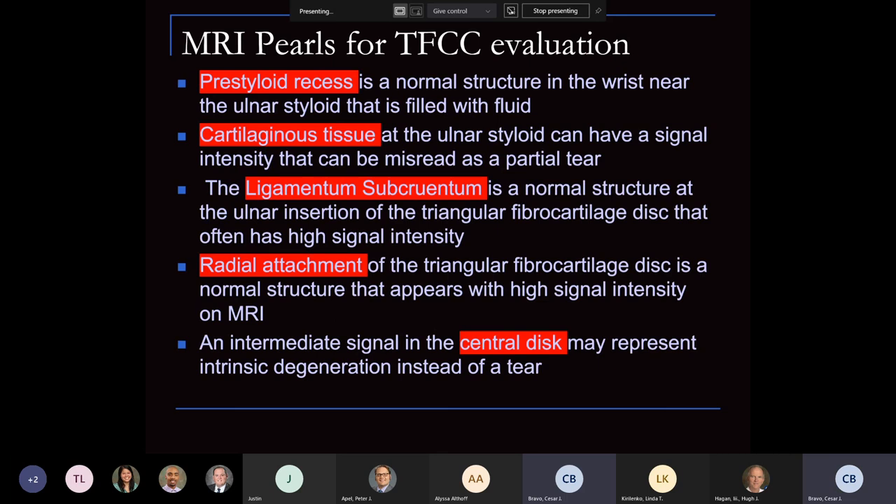Some pearls for reading these MRIs: the pre-styloid recess is a normal structure — it looks like a tear but it's not. Look at the cartilage. Changes on the ulnar styloid can have signal intensity that may be misread as a partial tear. Try to identify the ligamentum subcrutum as well as the Sharpey fibers, because usually you'll have intact superficial fibers. The radial attachment usually has signal but also has cartilage — that should not be confused as a tear. The central disc does add intermediate signal.